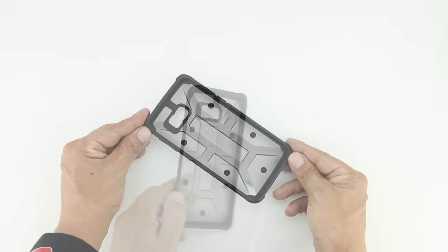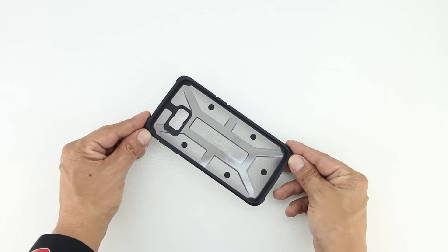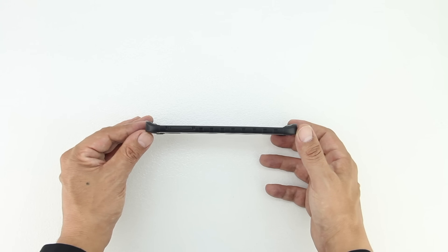This case is constructed from a strong thermoplastic polyurethane that's designed to provide maximum protection. It's then finished with a rugged embossed metal insert and realistic torque screws for a great armored look.